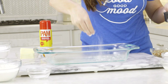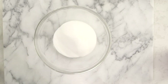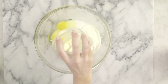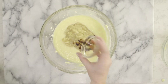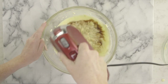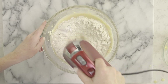Grease and flour your pan. For the bars, combine in a large bowl the sugar, sour cream, butter, and eggs, and beat that until it's creamy. Fold in the bananas and the vanilla extract, then add the flour, baking soda, and salt, and continue to stir for one minute.